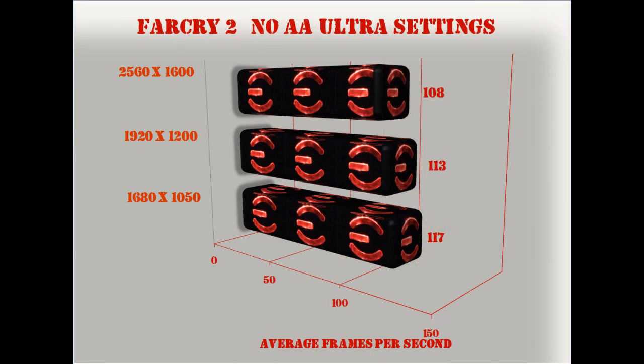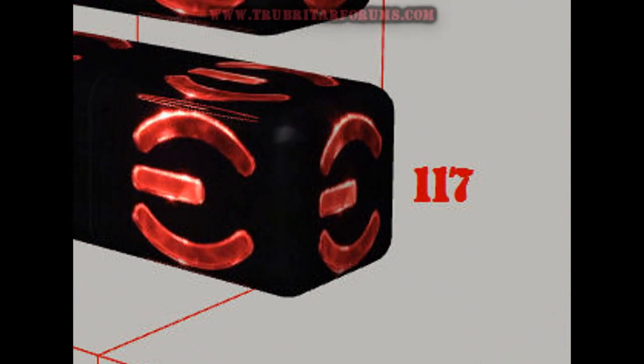Finally, running this through Far Cry 2 using no anti-aliasing on ultra settings. At 2560x1600 it delivers 108 frames a second on average. At 1920x1200, 113 frames a second. And at 1680x1050, a whopping 117 frames per second on average.